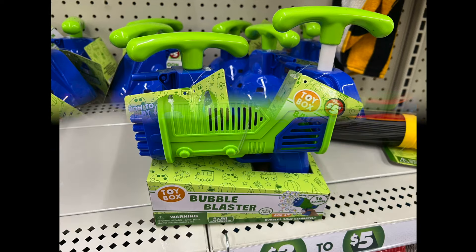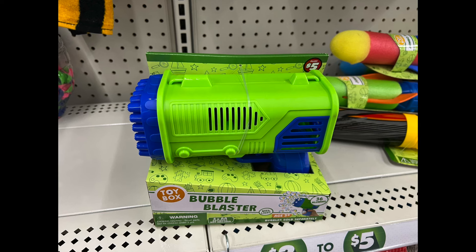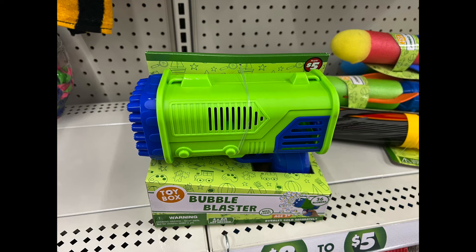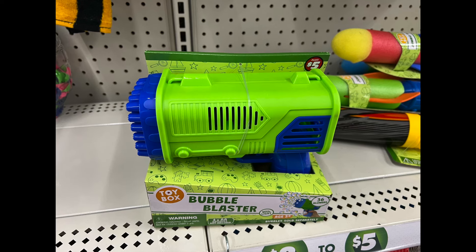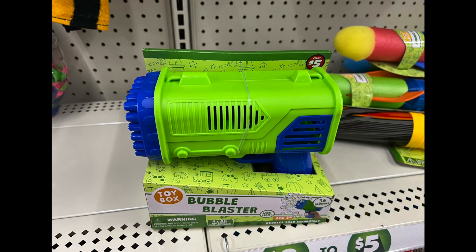Last but not least, we have the Bubble Blast. I've seen this one similar all over TikTok, so I don't know if it's cheaper here or on TikTok, but I'm just letting you know.